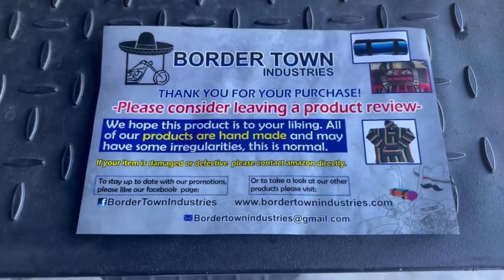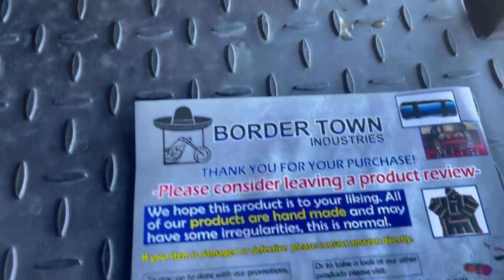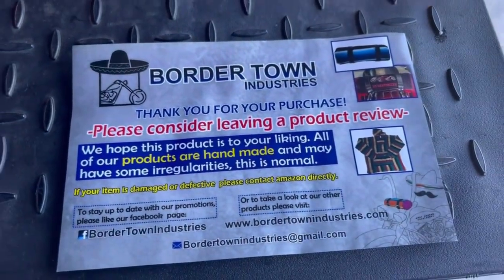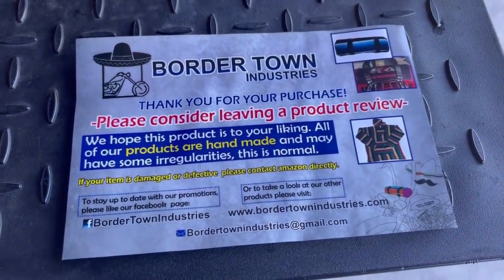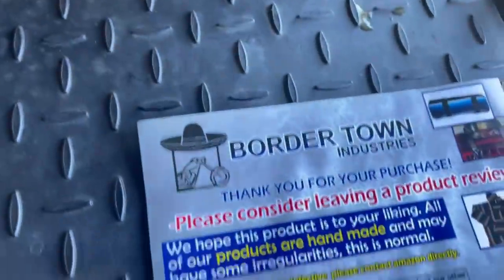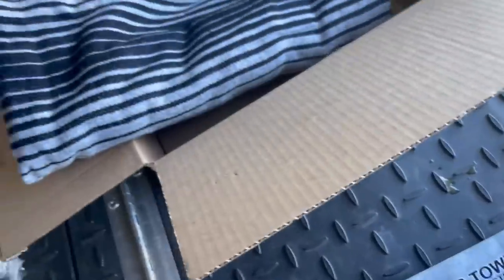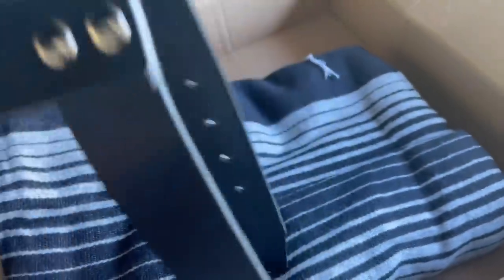First impressions — it's a nice Serape. There's a note in here that says 'Border Town Industries, thanks for your purchase. Our stuff is handmade and therefore there may be irregularities here and there.' I like that. I'm not sure where it comes from — it doesn't say whether it's Mexico, Ecuador, or could be coming from Asia. I don't know — it doesn't say. But I like the recognition of that, and it says please leave a product review. The leather looks good. I look for 'made in' marks — I really do — and I can't see where it's coming from, but I like the studs and stuff.